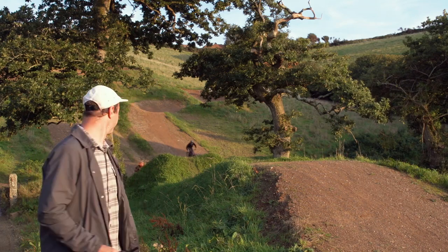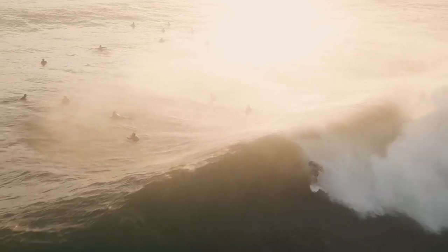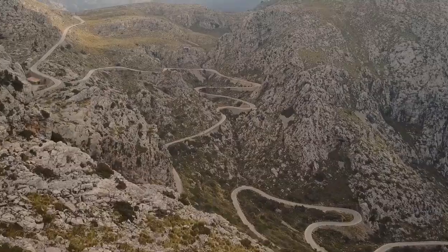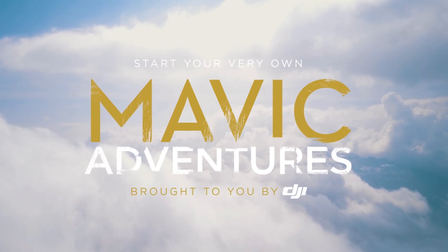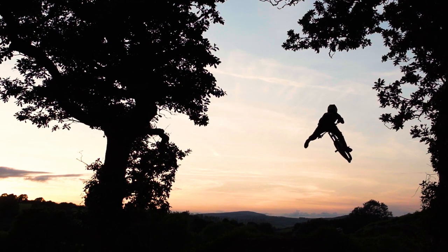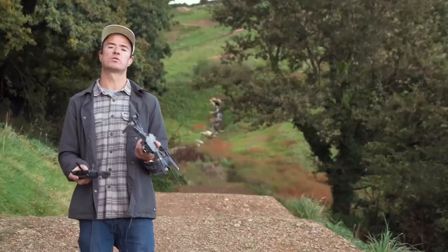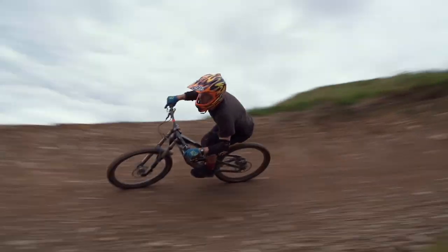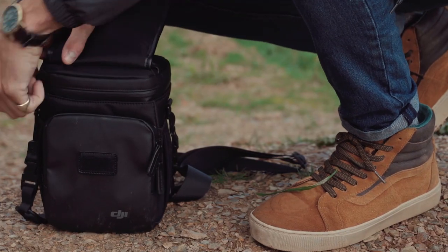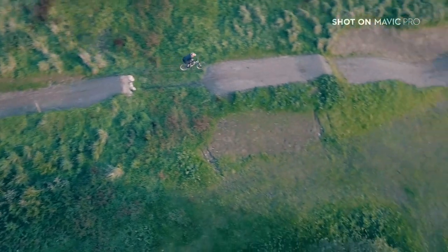We're at Woody's Bike Park in Cornwall and this is Mavic Adventures. Mountain biking is all about flowing at speed over difficult terrain, but keeping up with the action using regular cameras can be a difficult ask. The lightweight and portable DJI Mavic is super easy to bring along for the ride, and the angles you can get with this thing make a rad change to the usual POV footage.